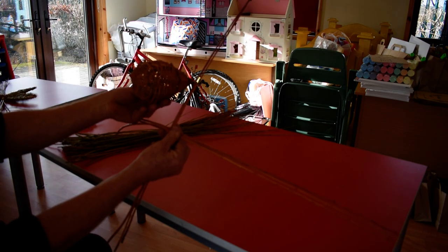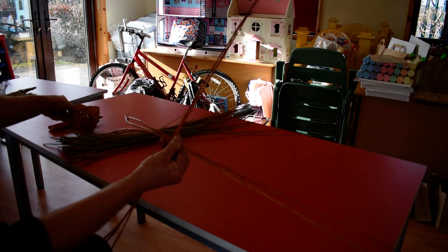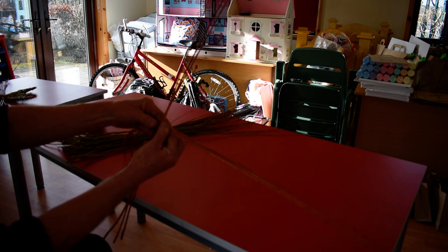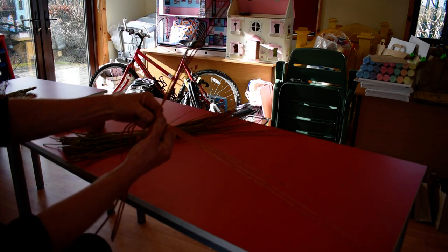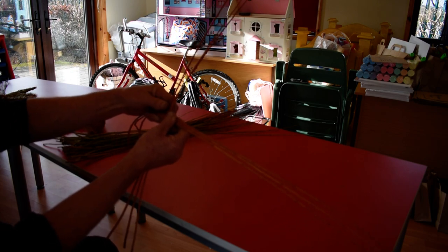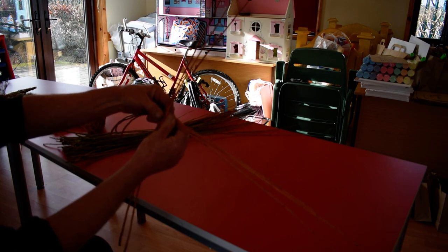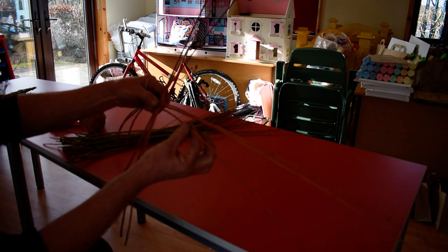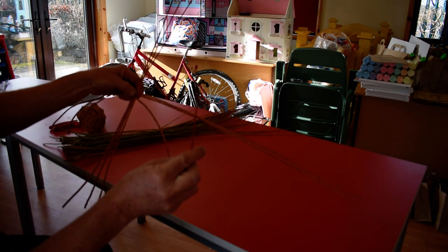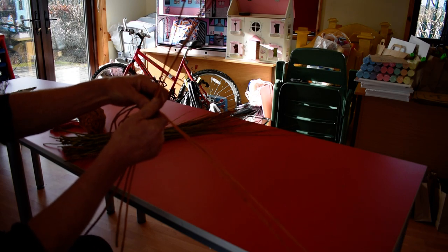This is the base. The way we start — this is the trickiest part of the whole construction, so we need to take our time. We're going to take the end which goes to a tip and bring it back on itself like that.